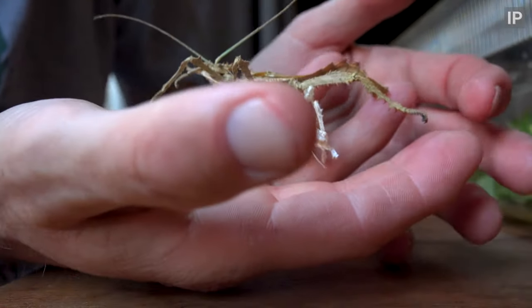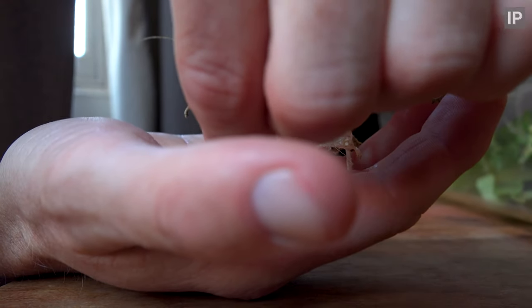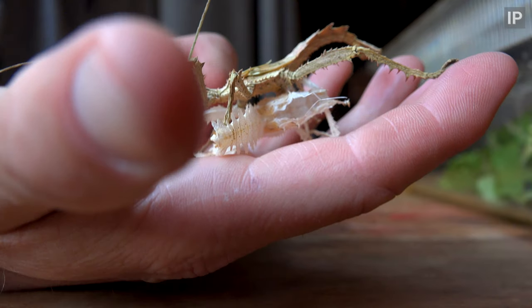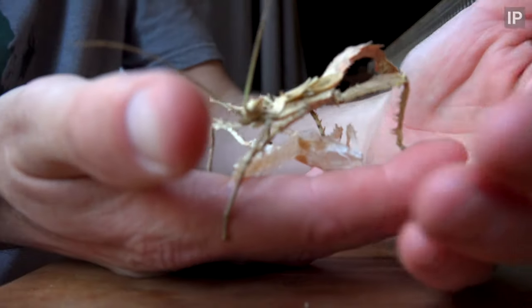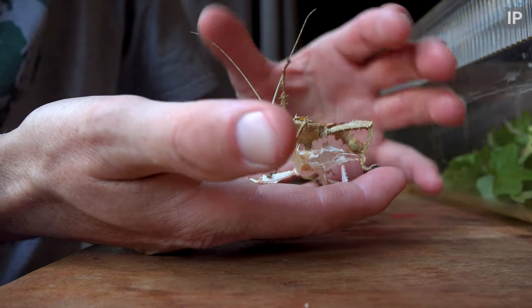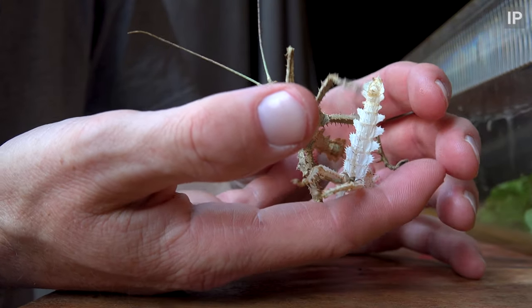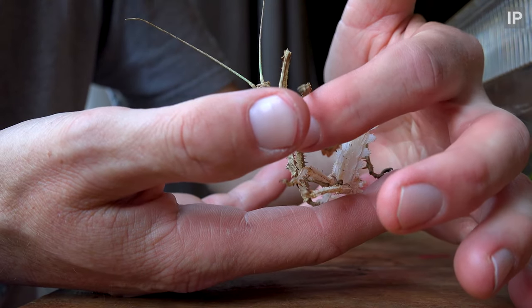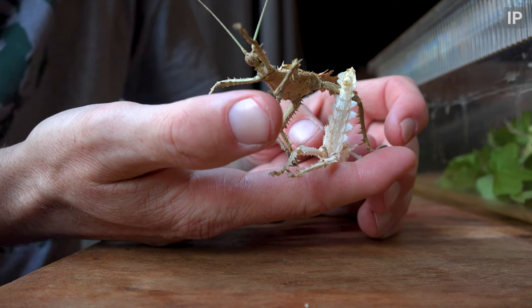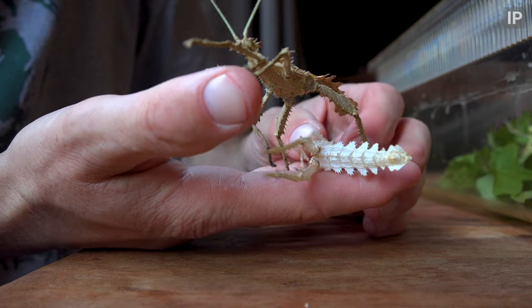That's it, one leg out. There we go. I'll take that, you don't need it anymore. Come on, onto my hand. You see, you're much more cooperative than your lady friend. There we go, there's the exoskeleton off.